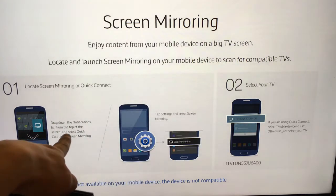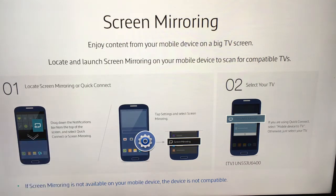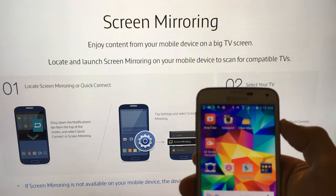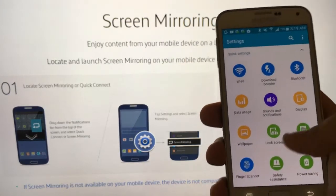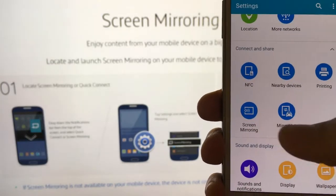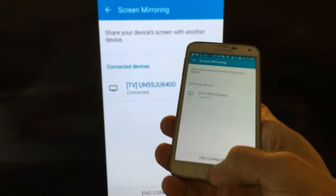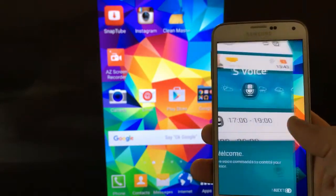What you do is drag down the notifications bar from the top of the screen and then select Quick Connect or Screen Mirroring. So on my Samsung Galaxy S5, I'm going to scroll down and look for Quick Connect or Screen Mirroring. Screen Mirroring is right here — I'm going to click it. That is my model number TV. Okay, it's already connected. Cool. From here it's going to mirror everything that's on here.